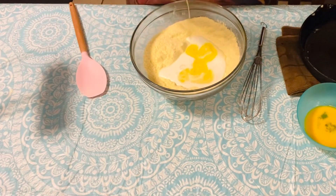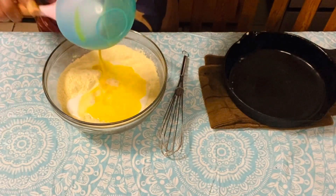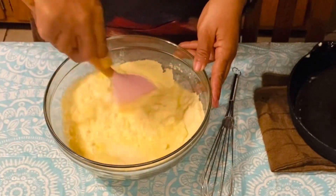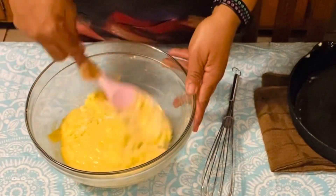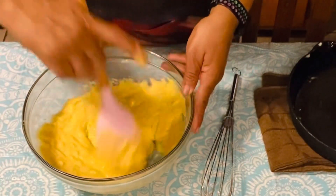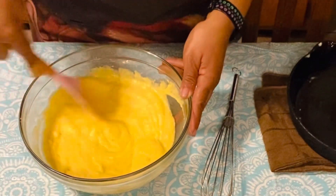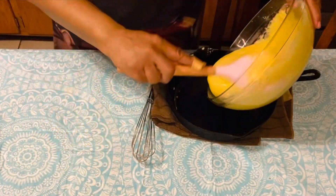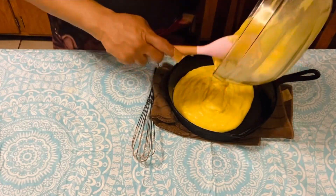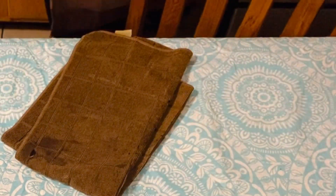I'm going to add in my melted butter and my beaten eggs. This should bake for 20 to 25 minutes — I'm going to check mine after 18.